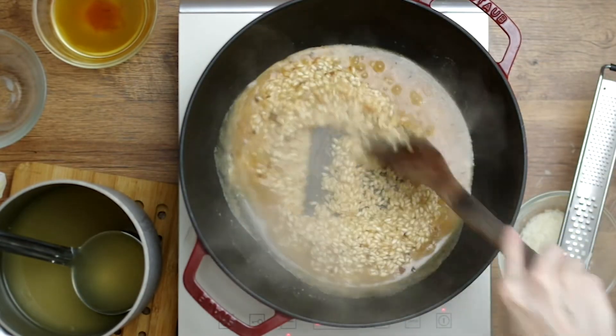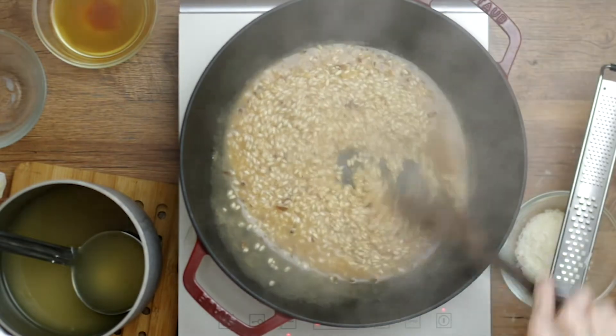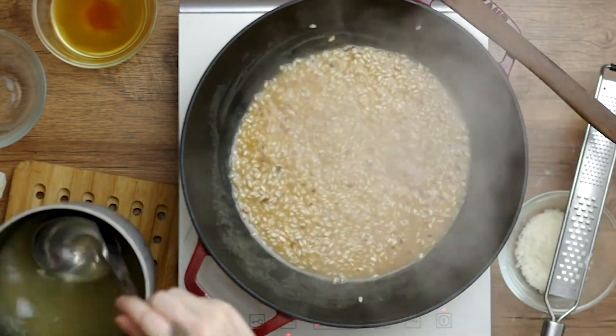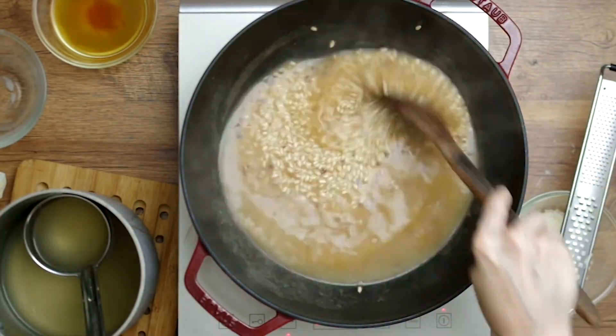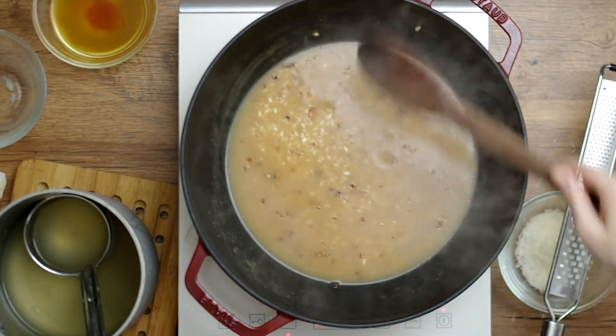You'll have to stir the risotto to figure out when the liquid has absorbed, because it will look like the liquid is still there while your bottom is burning — so keep an eye on that. At this point add a couple more ladles of stock and stir, letting the rice soften and release its starches and absorb the stock.